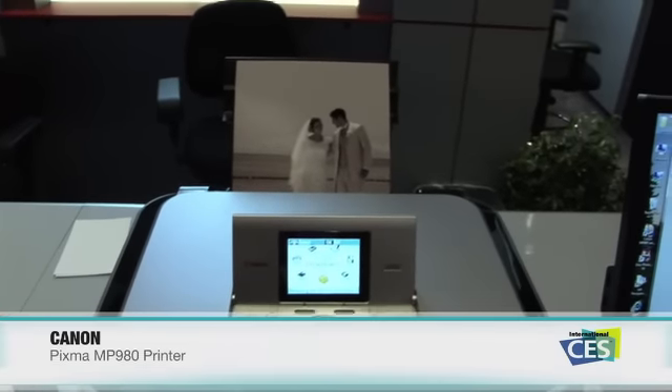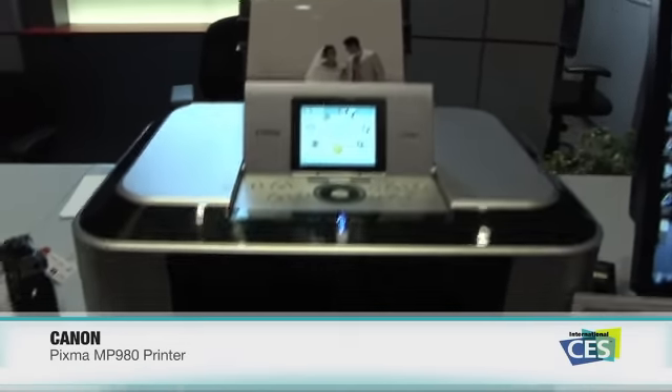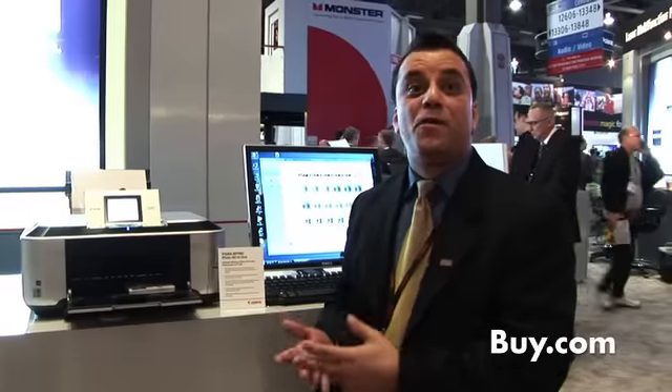When it comes to Canon, you can rely on premium performance and fabulous results with their wireless printers. I have David here from Canon who's going to tell us more about what's new here at CES. First off, we're going to talk about this MP980. We refer to it as HOPE, in terms of home office photo experience.